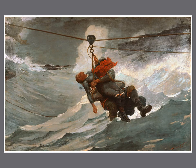Homer lived near the ocean all his life and he loved to paint its excitement and power. He called this painting Lifeline. It shows a heroic rescue at sea. Do you feel the danger as the rescuer carries the woman back to shore? If you look closely in the upper left hand side, you can see the tattered sails of the wrecked ship. Now let's find the horizon line — this is where the sky meets the land in a landscape, or where the sky meets the water in a seascape like this one.